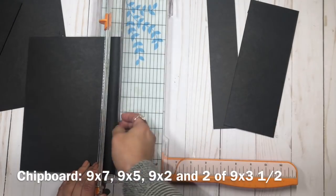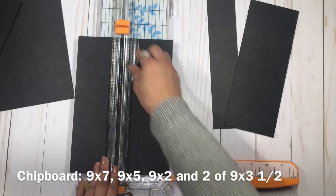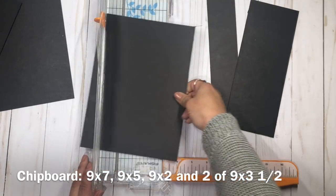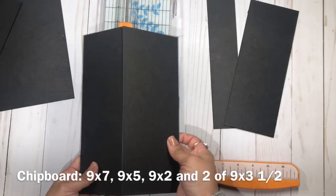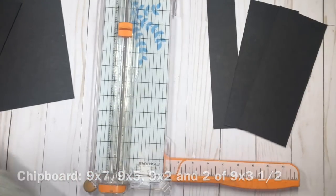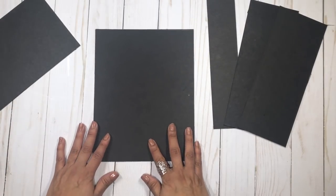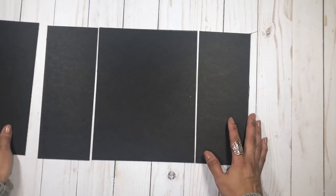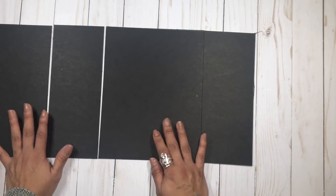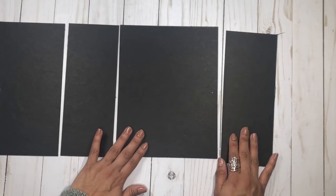This gatefold is going to have only four sheets or four signatures, but it will have a large gusset. I'll show you what I mean by cascade — I want my pages to all be different sizes. So here are all the pieces: the base is the nine by seven, then we have the two spines at three and a half, and on the left side we have the nine by five.